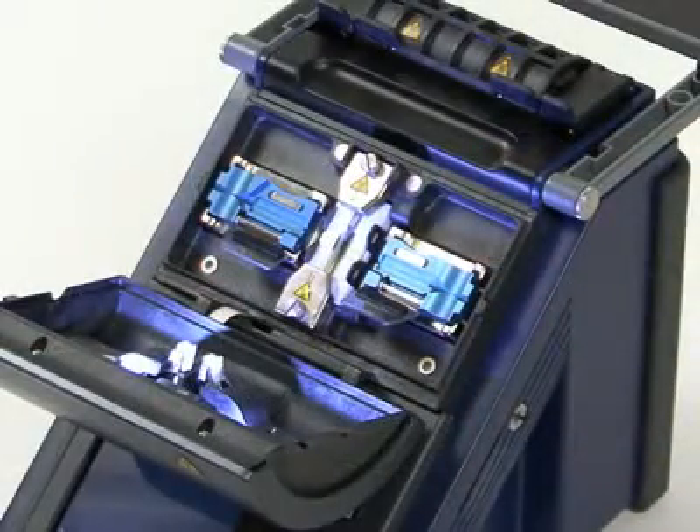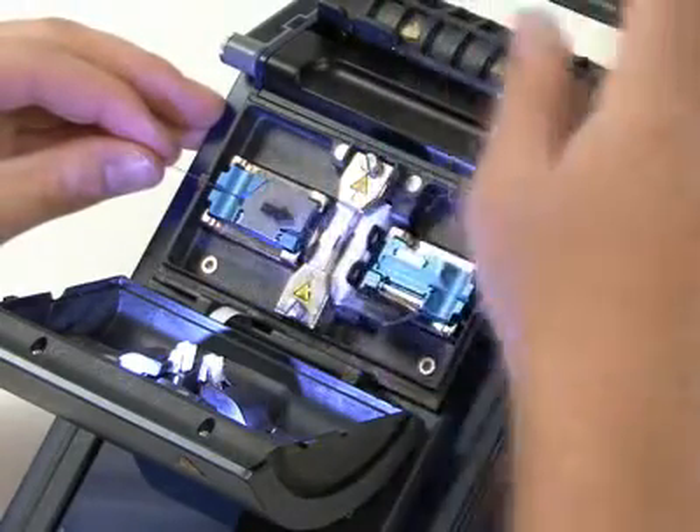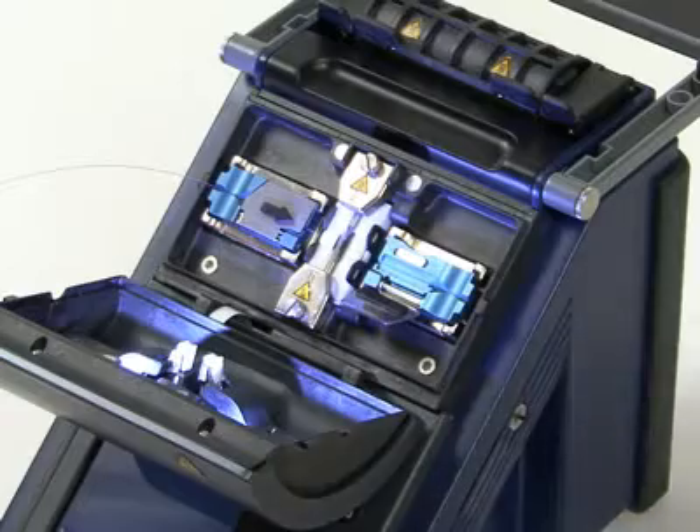Open the electrode flap and the fiber handlers. Place the fiber in a fiber handler so that the tip of the fiber lies between the electrodes. Then close the fiber handler flap. Prepare and load the other fiber.